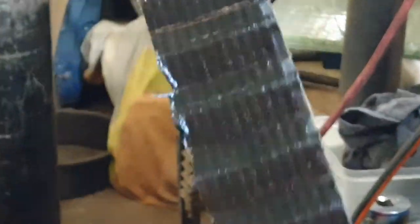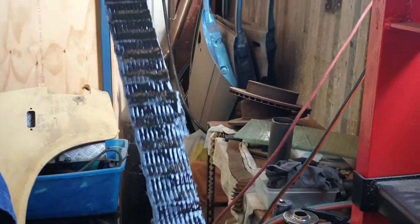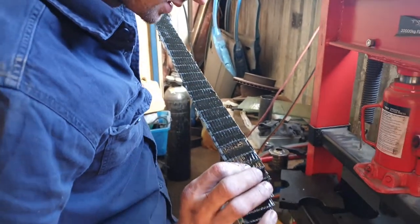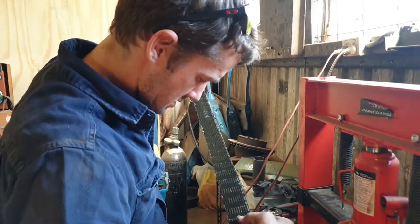So that's what it looks like when it's full of oil. Preliminary inspections — there's no real shiny bits at all, which is good. But when we press it out, that'll give you a real good indication.